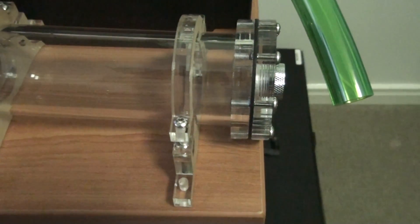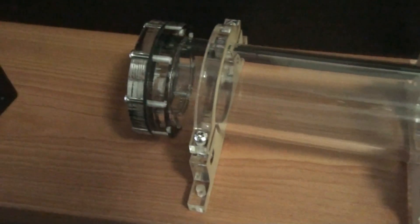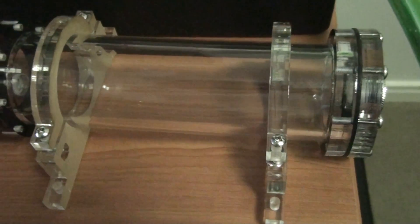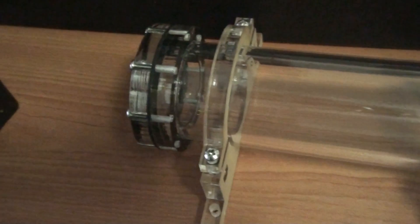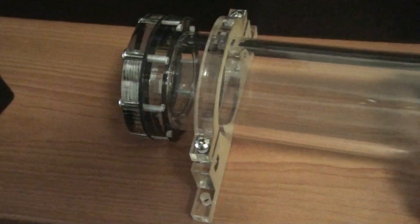In my water cooling guides I'll be showing you how a system all goes together. Another thing you need is a reservoir. This is where you fill up the water cooling system with coolant. In the design, the reservoir needs to sit above the pump so the pump is gravity-fed, because most water cooling pumps can't run dry — as soon as you switch the system on, they need to have coolant flowing through them. Keep that in mind: reservoir above the pump.